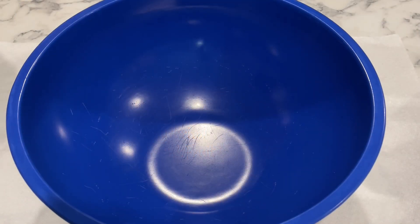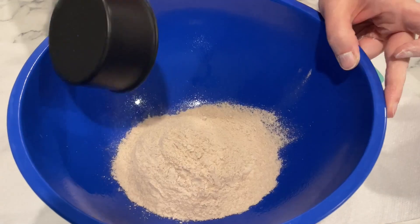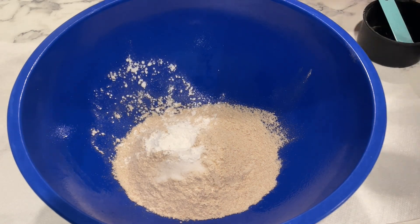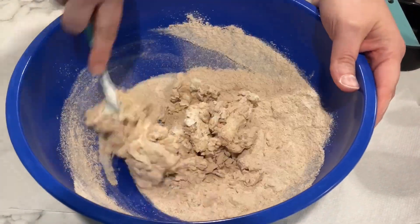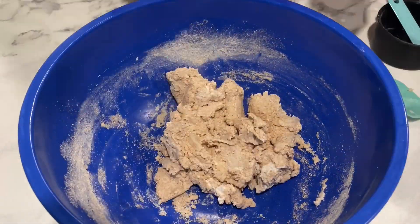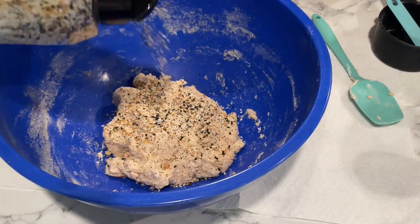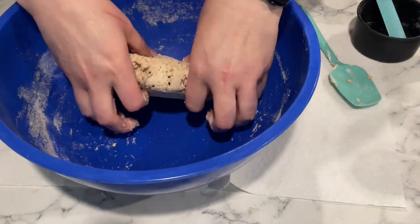Since we're making two different types of bagels today, I'll start with the everything bagels. In a large bowl, I sprayed some cooking spray so that everything doesn't stick. I combined my dry ingredients — my whole wheat flour, my baking powder, and my salt — then added in my yogurt and mixed everything as best I could with a spatula before finishing with my hands. I added in my everything seasoning, rolled everything into a ball, and set it aside to rise for five to ten minutes.